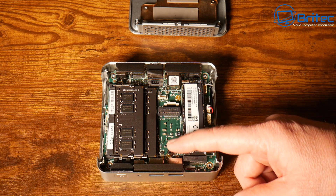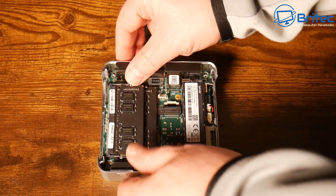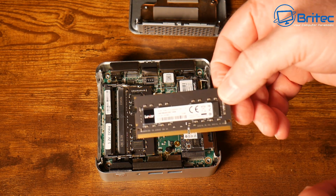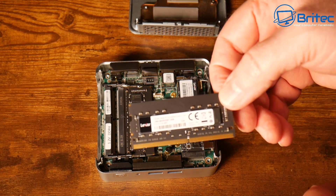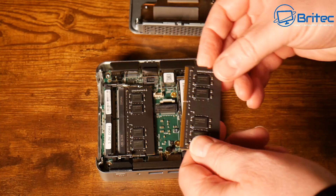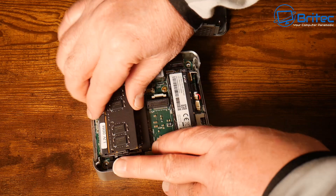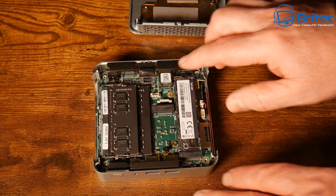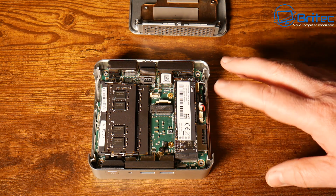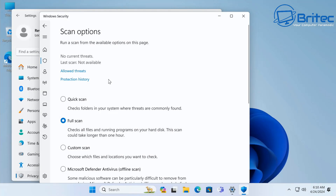The memory is DDR4 SO-DIMM running at 3200 MHz and can be upgraded up to 64 gigabytes — this unit has Lexar memory installed. There's also an M.2 2230 Wi-Fi slot with Wi-Fi 6E and Bluetooth 5.2. The CPU is the 12th Gen Core i9-12900H with 14 cores, 20 threads, 5 GHz boost, and 24 MB of L3 cache.